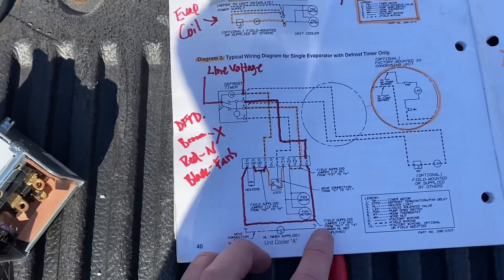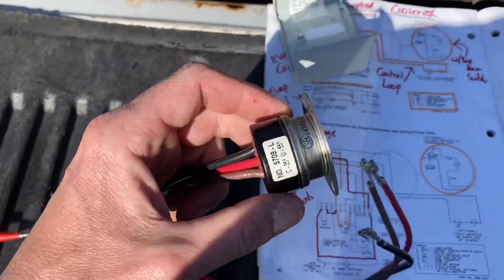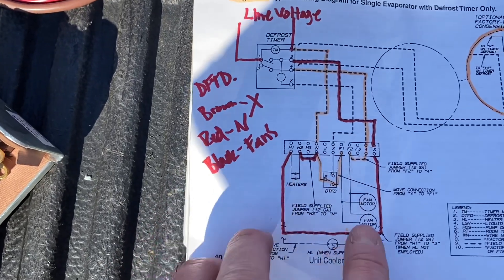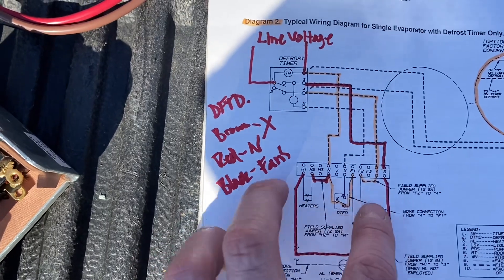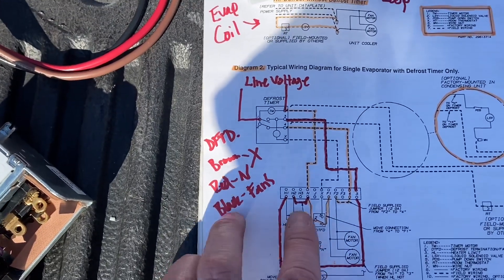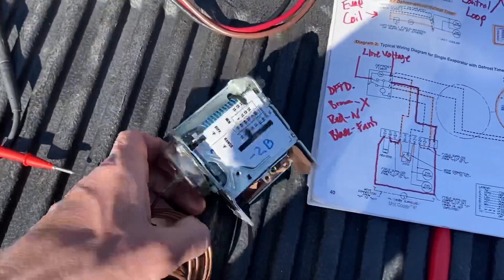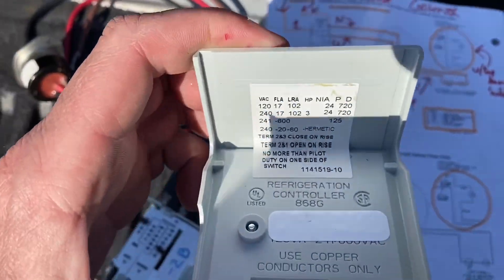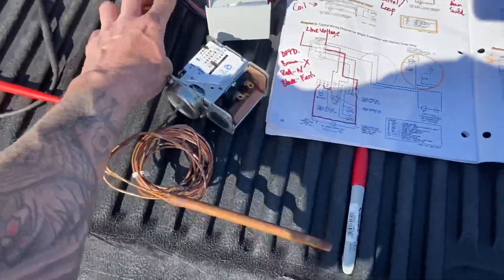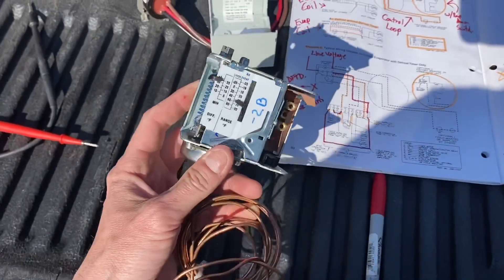You can also have a heater limit in there, which would look similar but with a yellow and white wire — just a two-wire — that comes in at 3DH1 in between your heaters. Say the defrost termination didn't work and the coil got too hot — I think those are set at around 80 to 85 degrees. That heater limit would open and cut the power to your heaters so you don't get way too hot inside your coil. This other style works the same way — terminals two and three close on rise, two and one open on rise — and you'll still have your X wire: brown, red, and black. These usually come pre-wired from the factory if the evaporator is ordered that way.